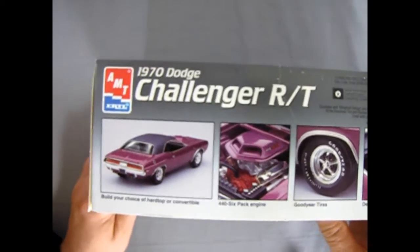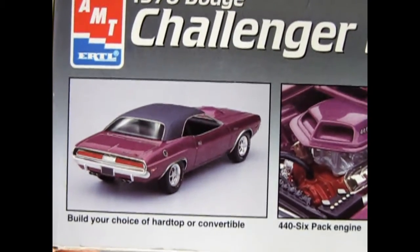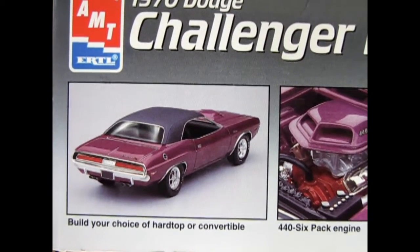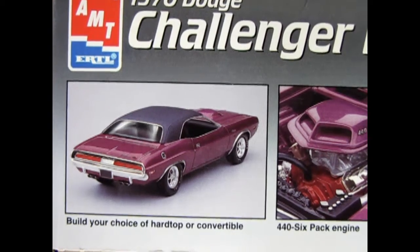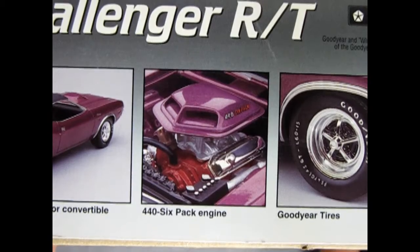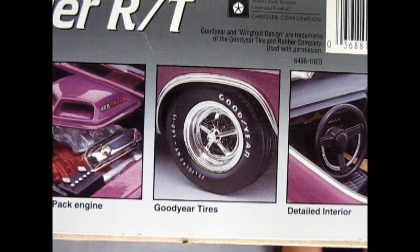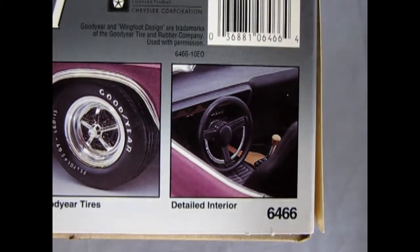Turning the box on its side, we get photos on top showing you can build your choice of hardtop or convertible. There's the 440 six-pack engine with a shaker hood scoop, our Goodyear Polyglass GT tires, and our detailed interior.